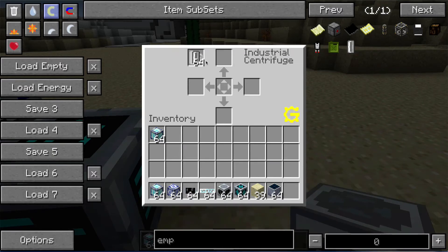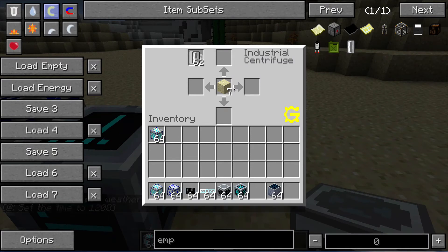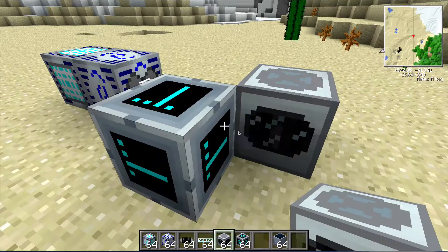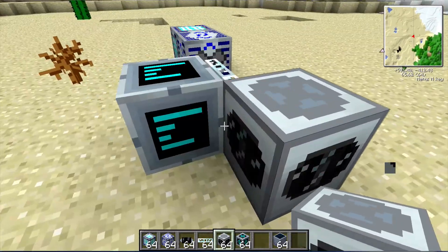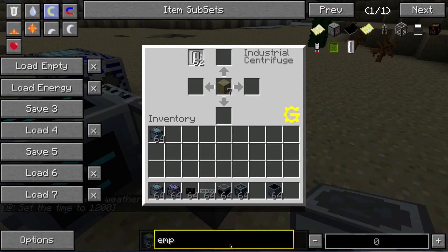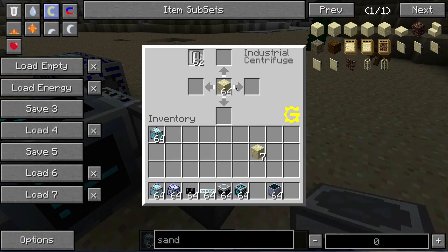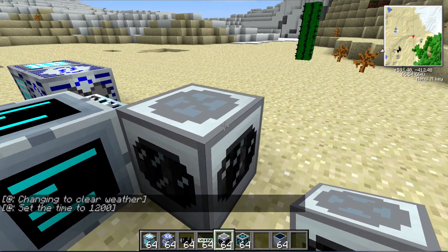We're going to put our empty cells in the upper left slot and then put the sand we're working with in the middle. You can see it took two cells from there and is now humming away — you can see the arrow slowly moving. It's going to take quite a while. Let me add more sand in there just for good measure. There it made some progress, so it is going to take a while. I'm going to pause and come back when it finishes.